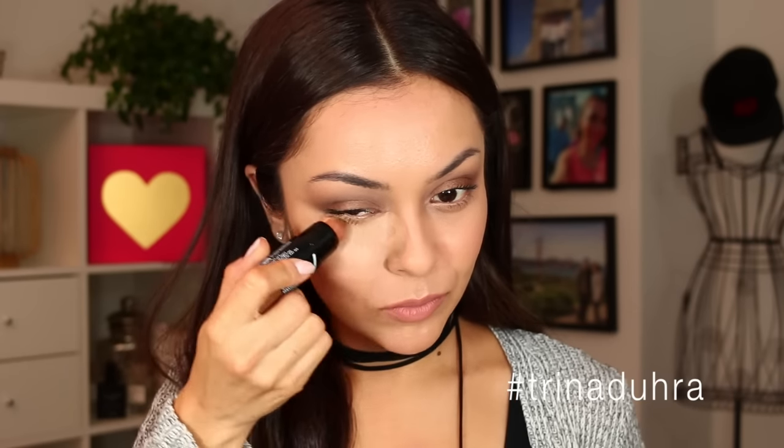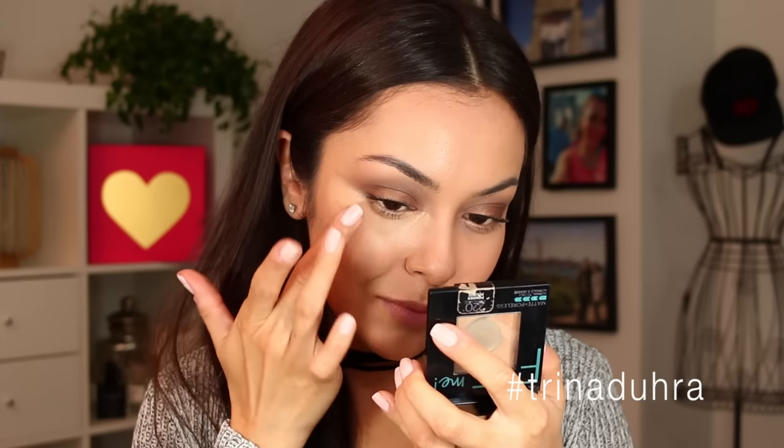This product gives you a really highlighted and uplifted look, which you definitely want for nighttime. It's really creamy too, so it makes it super easy to blend into your skin with your fingers in case you're on the go and don't have any tools. It's super small and convenient — just keep it in your purse for touch-ups.